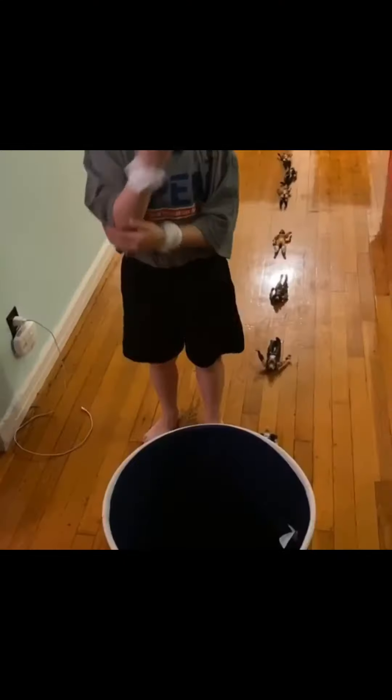Next up, we have Mr. Martinez and his son Mason with an amazing shooting activity. Let's see what they have for us today.